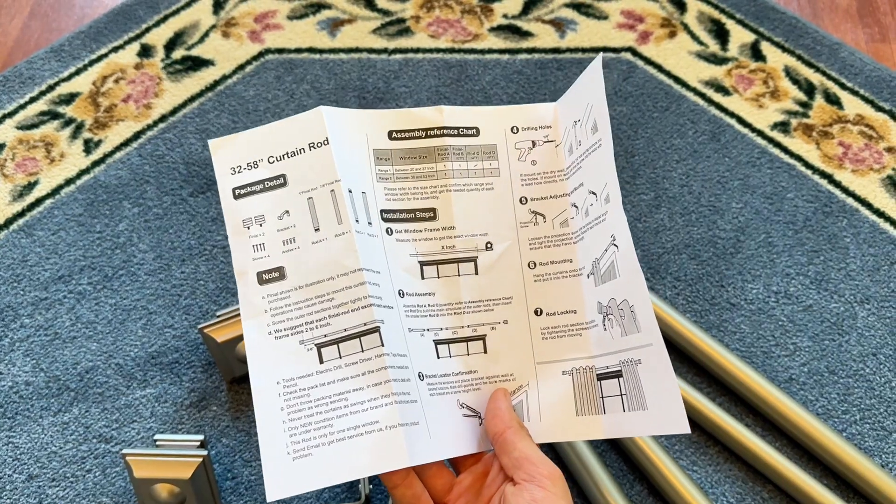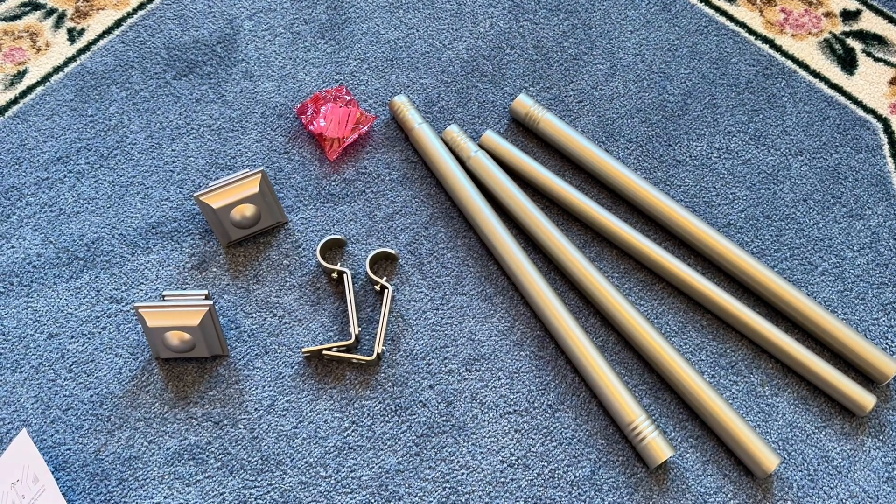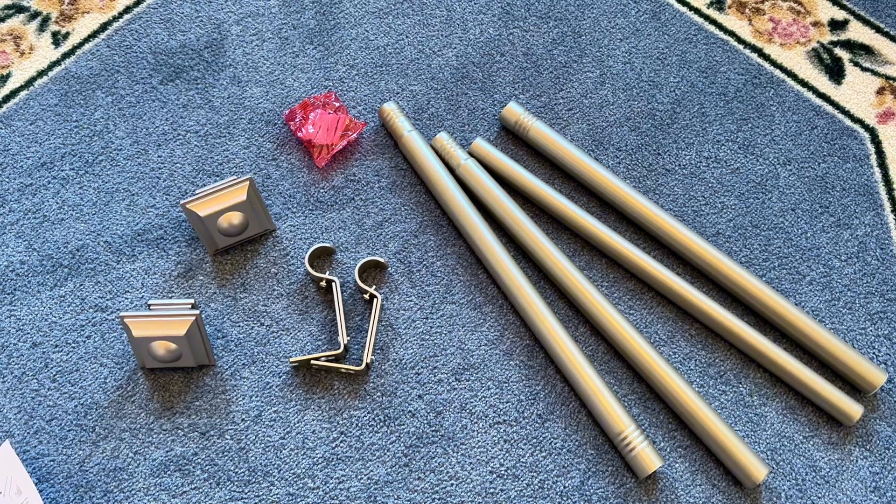You also get all the screws and drywall anchors that you will need, and easy-to-follow instructions. Quick disclaimer: I was paid to create this video, but I will only be sharing my honest opinions.